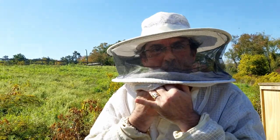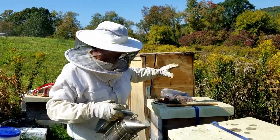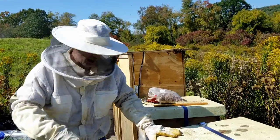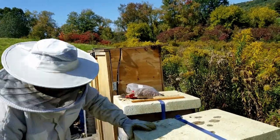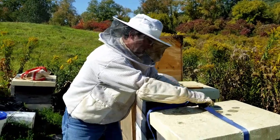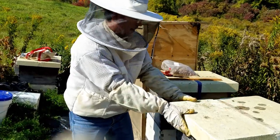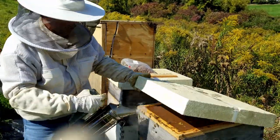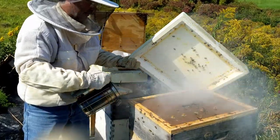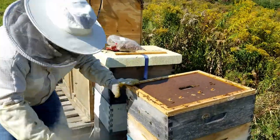Yummy? Mm-hmm. All right, with the hive hotel we did a great job — they were very successful this year. Now what we're going to look at are the Langstroth hives to see how well they do. We're going to do a little puff of smoke to calm them down — nice and calm, there we go.